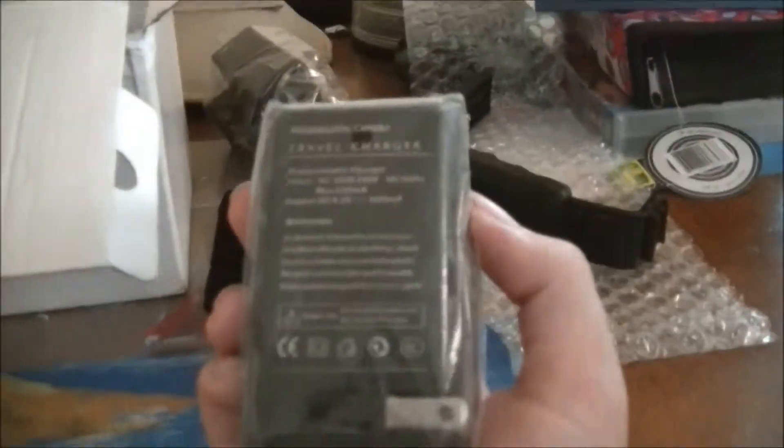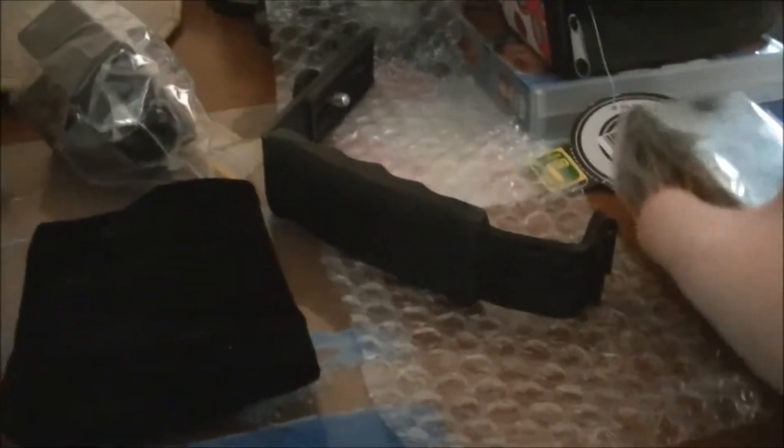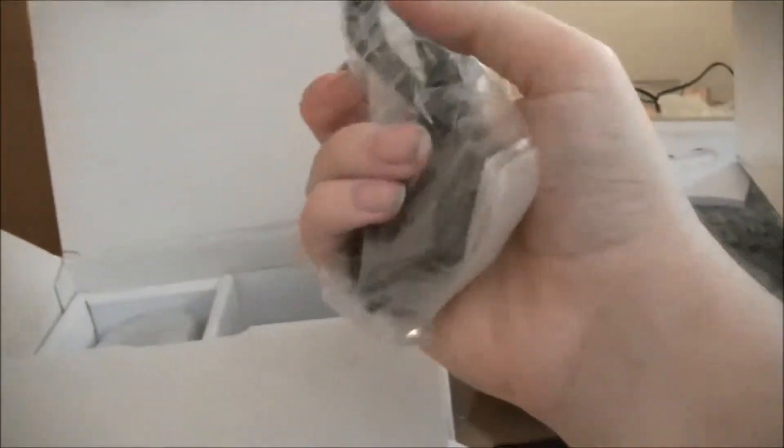This should be all the package contents. That's the holding case that comes with it, the charger, there's the USB cable, and that's the connection plug if you ever want to put it into the TV set, which we don't do.